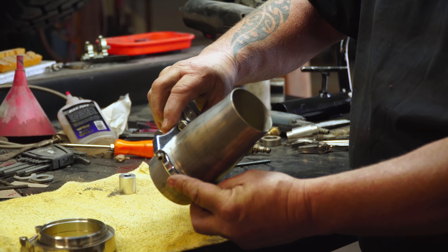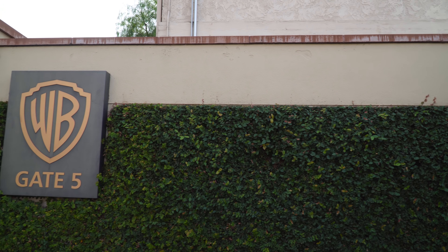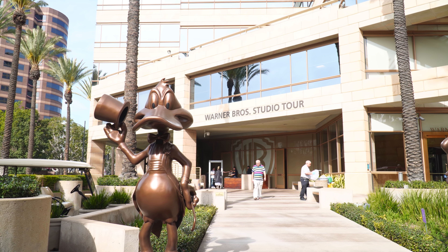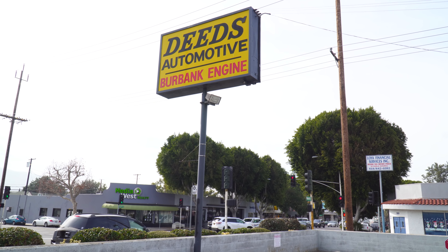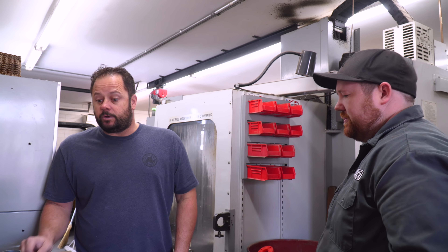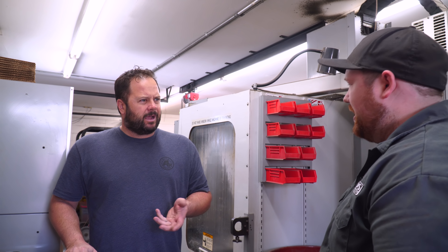The clamps just loosen off the bottom, slide them on, tighten them up and there's your hanger. So I'm heading over to Burbank right now to catch up with a guy named Kevin over at Deeds Engineering. I met him at a car show — he had a bunch of different exhaust clamps and hangers that I want to use on Peter's project.